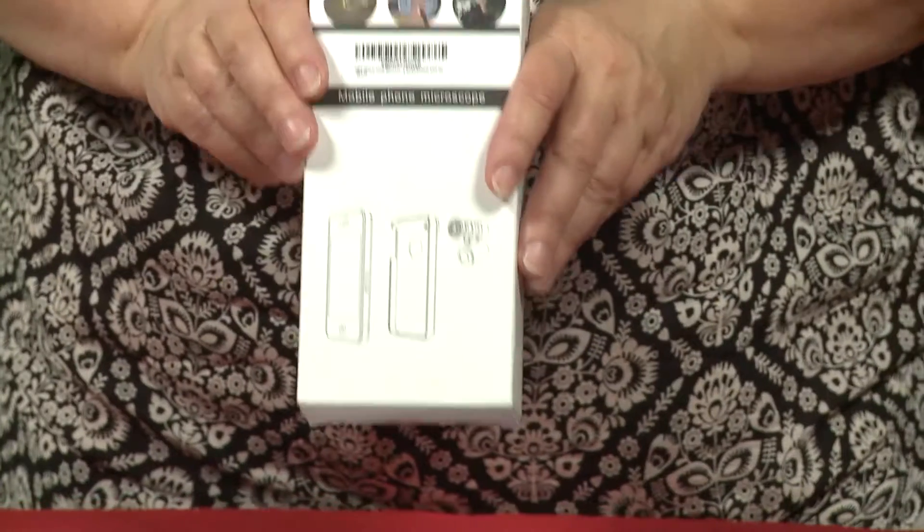These are the instructions for using the attachment to turn your cell phone into a microscope. It all comes in this small box. In the box, you will see these two attachments. You use whichever one fits your phone best. If neither of these fits your phone, then you can use this clip instead.